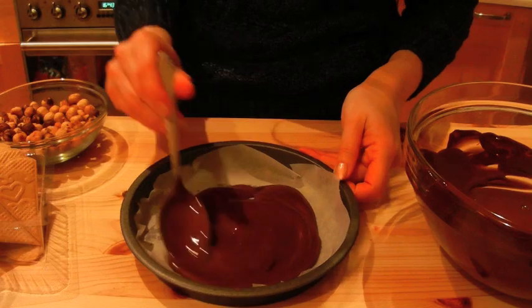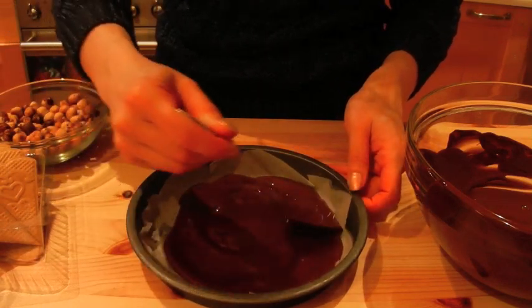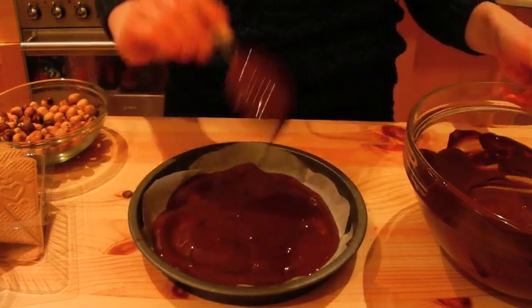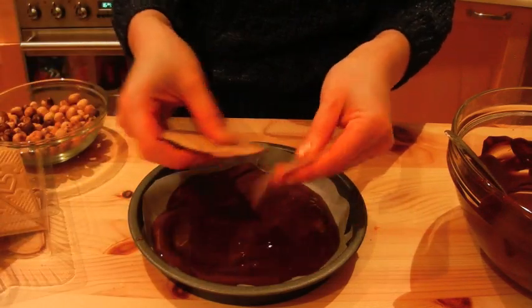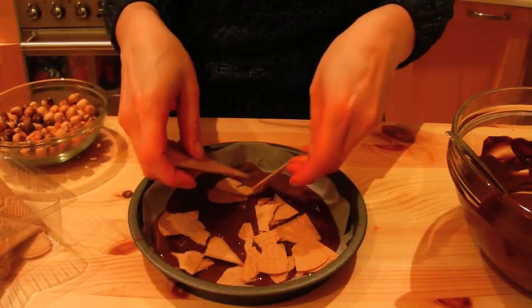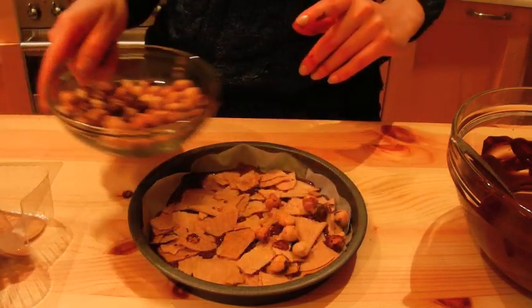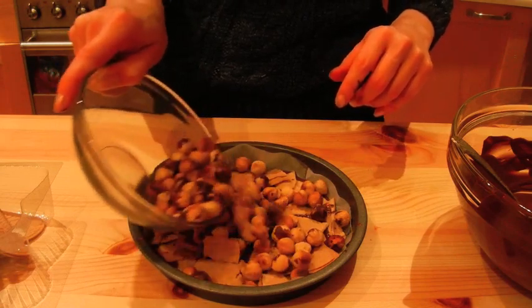Now I'm going to spread that around. There's the base. Now I'm going to get your wafer biscuits, break them up. Now the roasted hazelnuts — don't pour all of them in because we're going to chop some of them up.